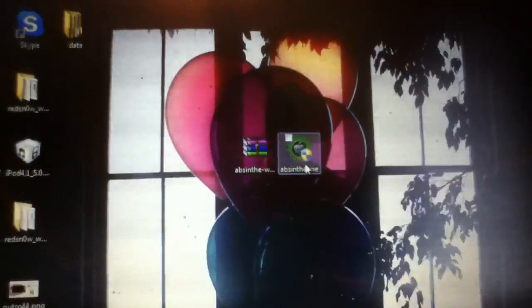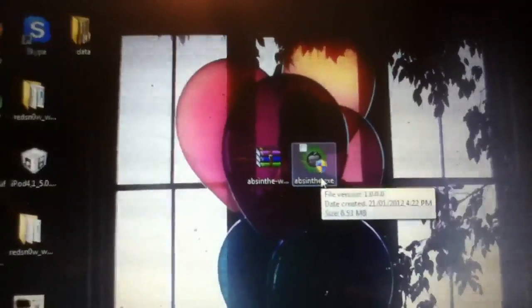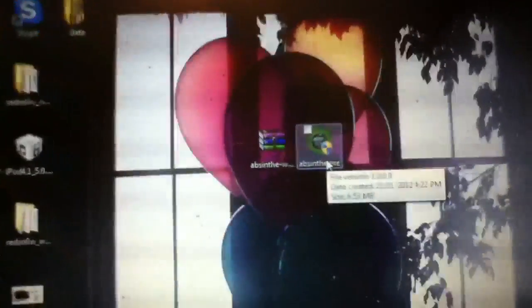Unfortunately I don't have an iPhone 4S or an iPad 2 to show you guys how to do this jailbreak, but it's very easy. Basically you download Absinthe — I'll put links in the video description down below — and I will also post links to other people's YouTube tutorials that you guys can trust 100%. So if you guys are looking for a full tutorial, I will definitely have links in the video description down below.